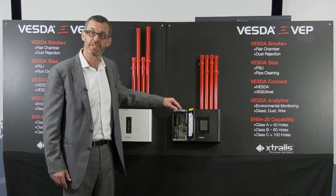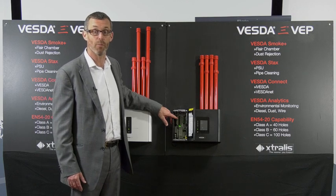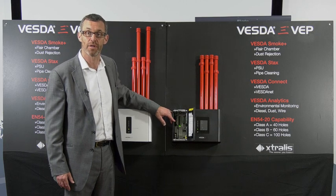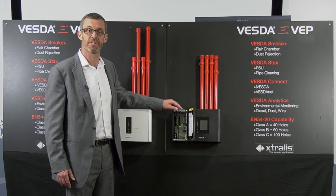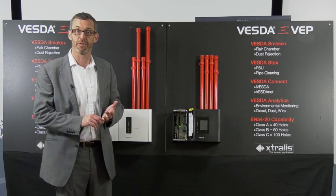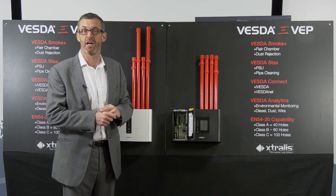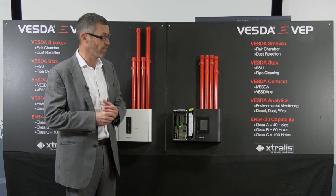Monitoring has become easier — internally there's an ethernet port so we can connect this to a LAN network, and it also has Wi-Fi so it can talk to a Wi-Fi network. This allows much easier remote monitoring. We can remotely monitor the Vesta eRange either through a PC running VSM software, or we can use iVesta, which is an Android or Apple based connection system.